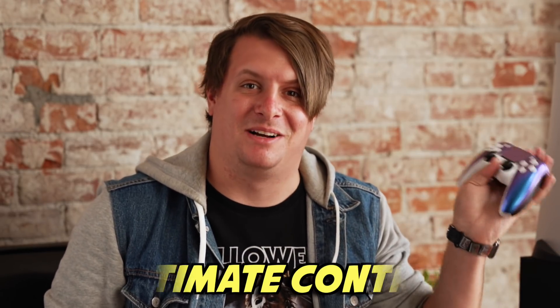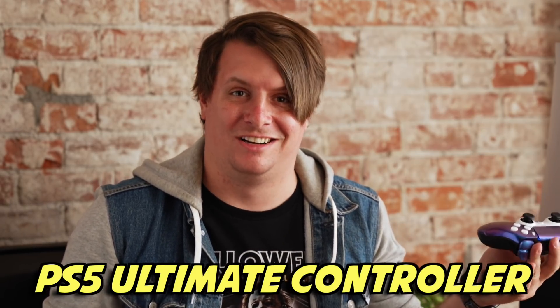That is definitely not the name — I made that up just now off the top of my head. But it turns out I accurately guessed it: it's called the PS5 Ultimate controller. We've actually taken a look at a Hex controller here on the channel before. I customized this one myself — it's called the Hex Rival controller.